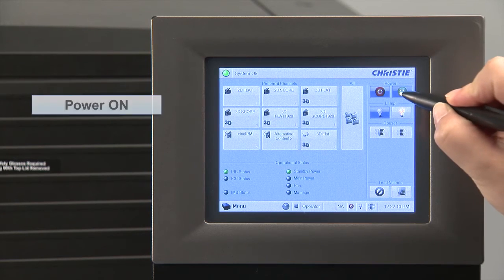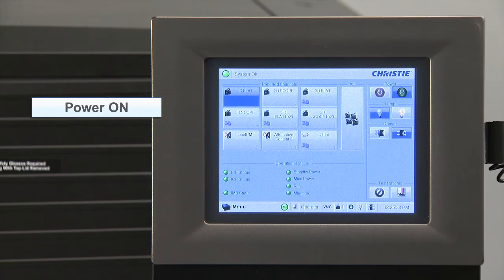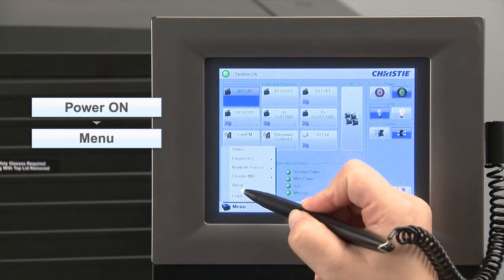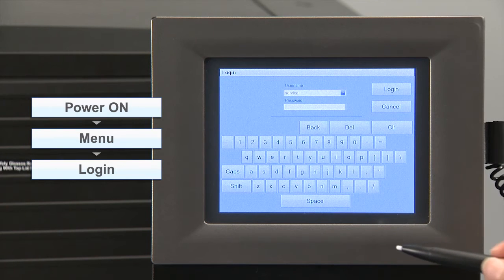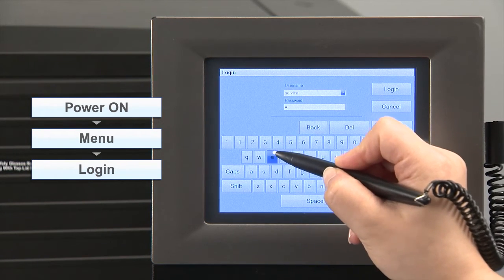Turn on the distribution panel breaker and then power on the projector. Enter the user name and password and log in.